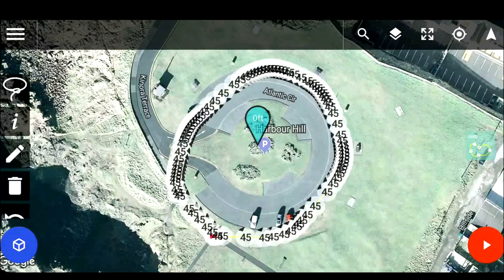Once you are ready, you can save this to the cloud. Then whenever you're out on the field, all you have to do is load up the flight plan, press the play button in the bottom right hand corner, follow the instructions, let the drone do its thing, bring it back home again — and that's your video done and dusted.